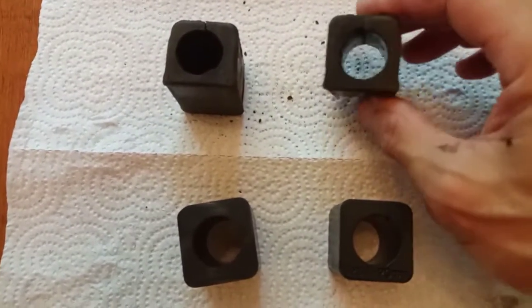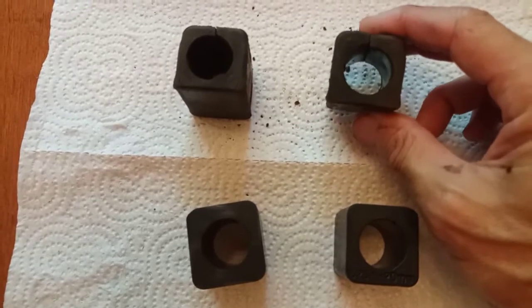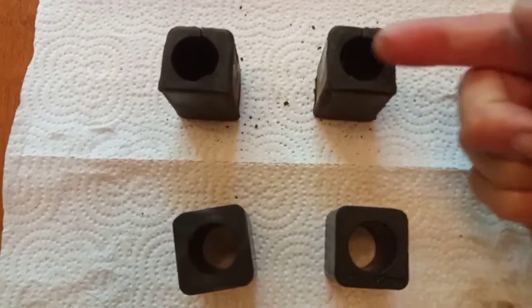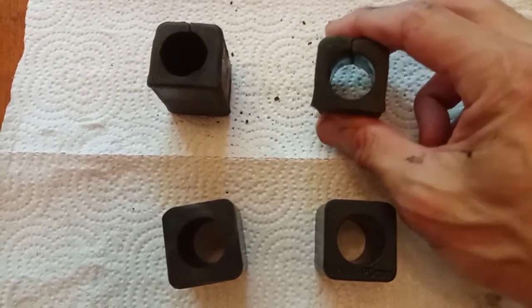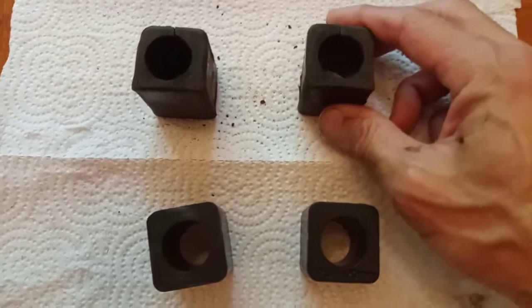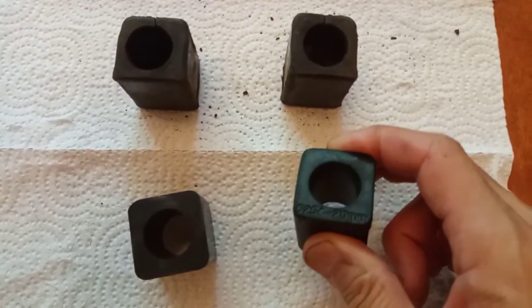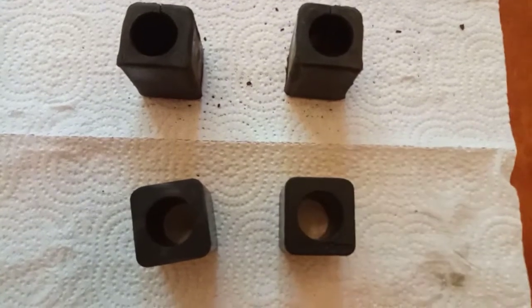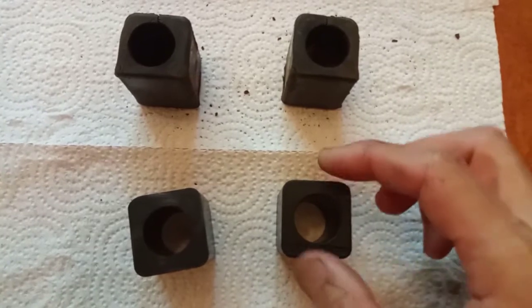The reason soft worn bushings need to be replaced is because the sway bar is not supposed to move up and down or side to side inside where it's mounted. If the rubber is soft and worn, there's going to be some play there which is going to affect your handling. The polyurethane bushings won't allow that play, but the bar will rotate back and forth inside the bushing, which is what it's supposed to do.